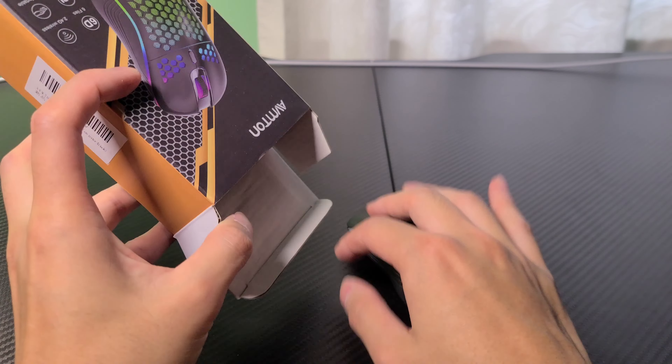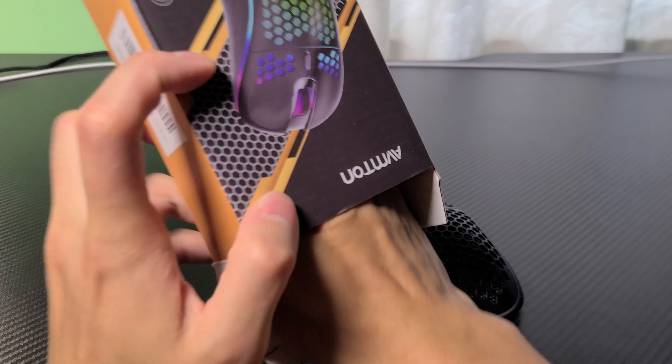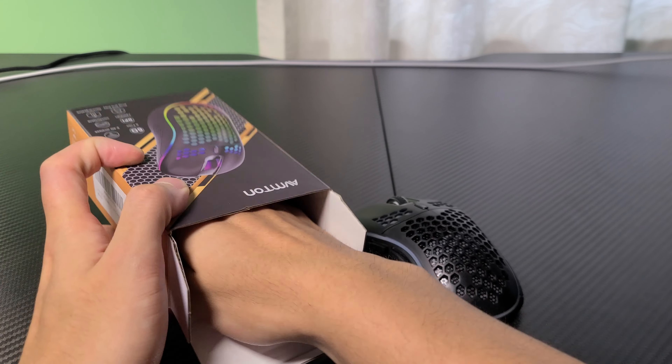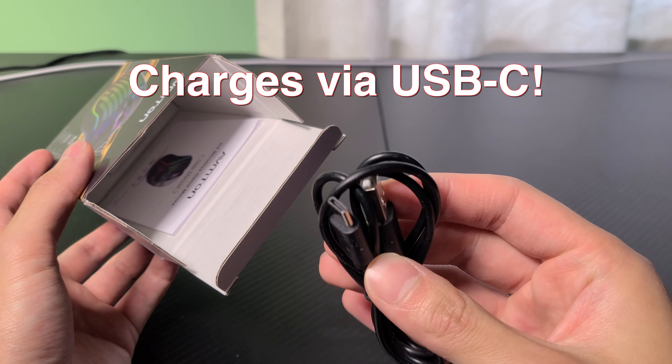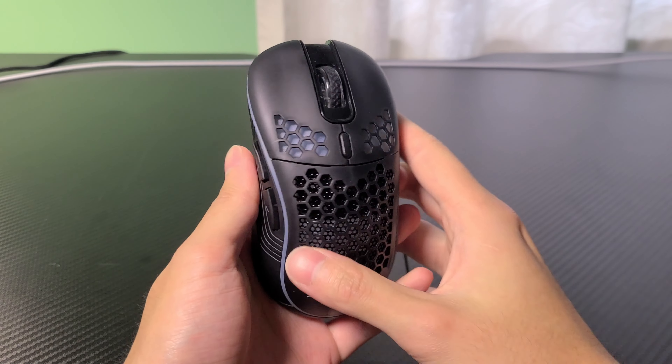The unboxing experience was very bare bones. The mouse comes in some bubble wrap inside a box, and you get the manuals and lastly a charging cord. Then you have the mouse itself and the USB receiver.